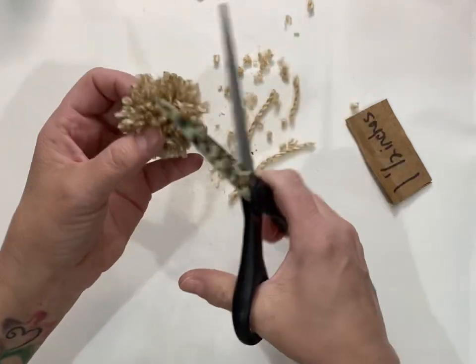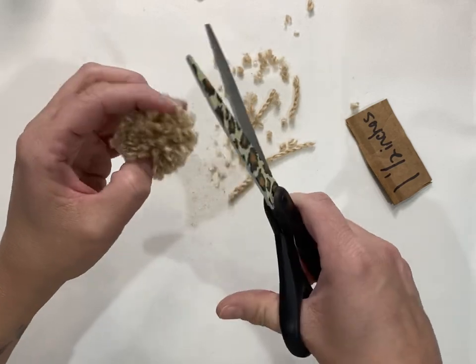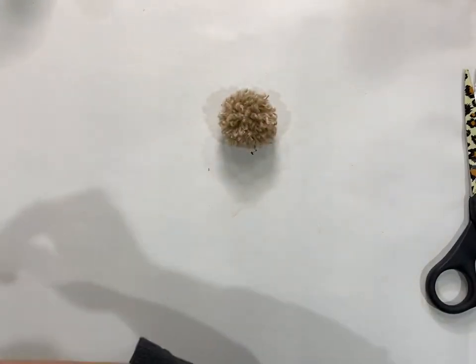Get it to where you like it and where it looks like it's had a trim, then set it aside.